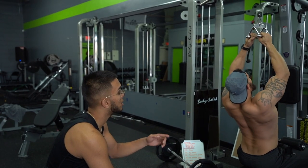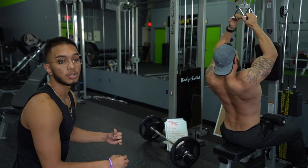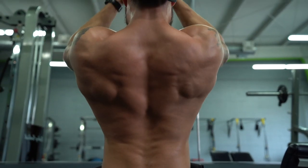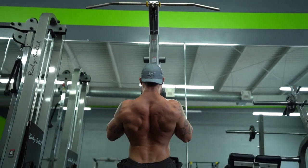Alright, so now we've got lat pull downs. Whenever you're doing a back workout, you want to showcase the muscles. So if it's a guy and they're ripped, you want to take off their shirt and show the muscles. You go right down here and showcase the muscles — just look at those fibers whenever he's doing his work.